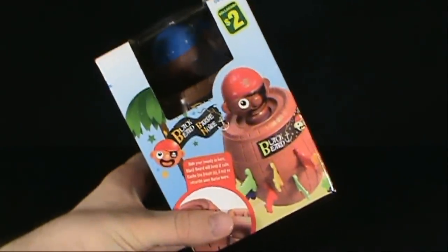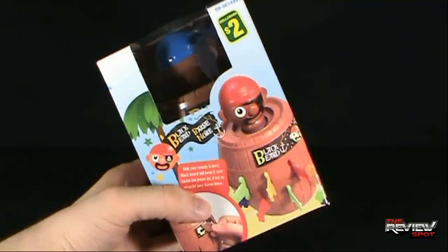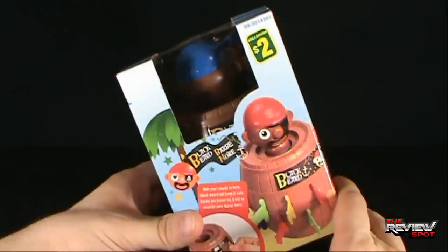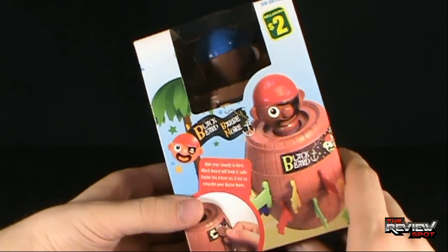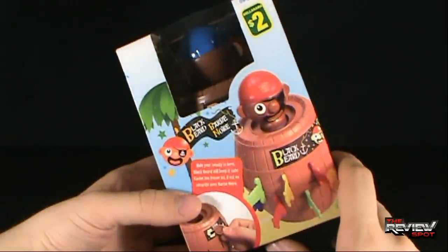Today we're going to be having a look at Blackbeard, and as always with these videos you guys can let me know down below — is this worth a buck? In this case it was two dollars, as you can see by the sticker at the top there — a green and yellow sticker that says Dollarama, and that's actually the place I picked it up. Blackbeard looks like a board game.